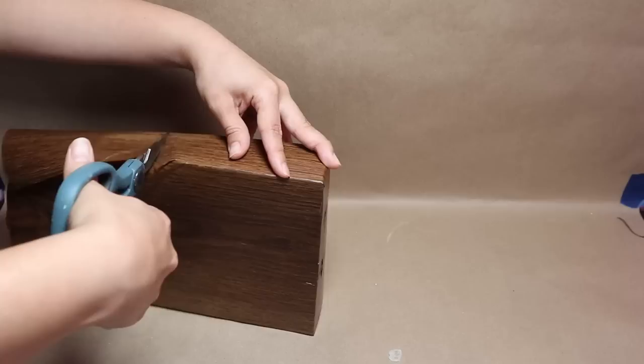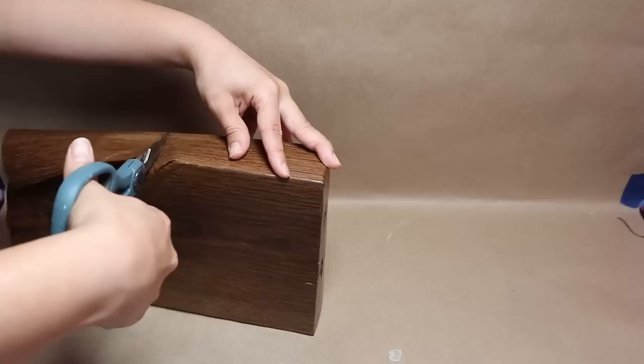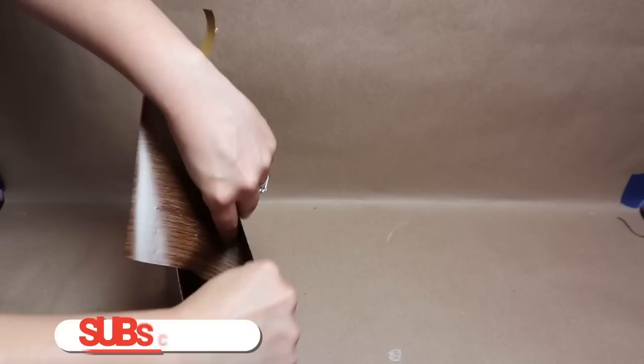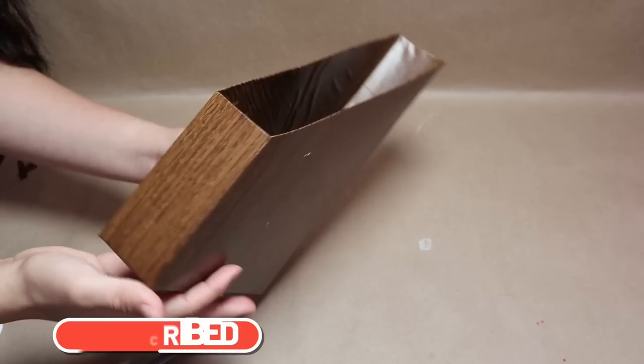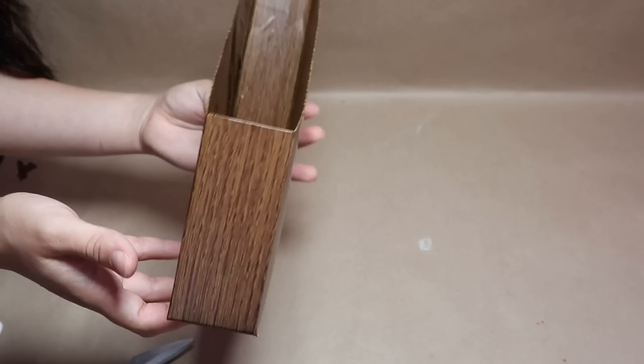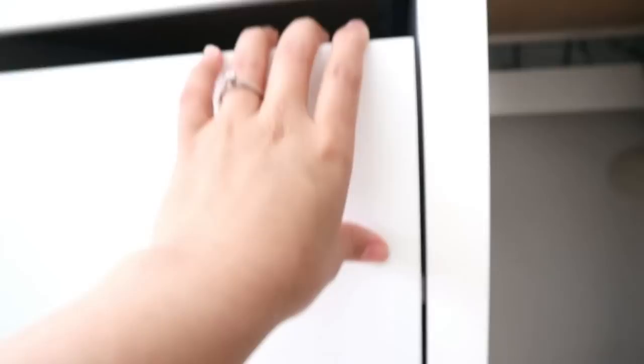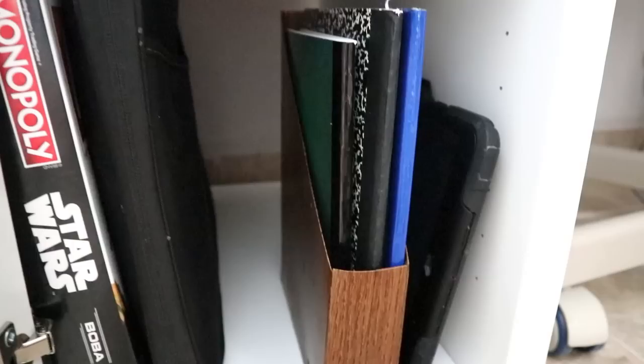Once I'm done covering the magazine holder, I fold all the edges and cut any excess — you work with contact paper like you're wrapping a gift. Now I can use this in my office for notebooks I use all the time. It can sit on my desk, in drawers, or near my computer. It looks beautiful with the wood texture, and nobody will know it's a cereal box — a super budget-friendly idea you have to try!